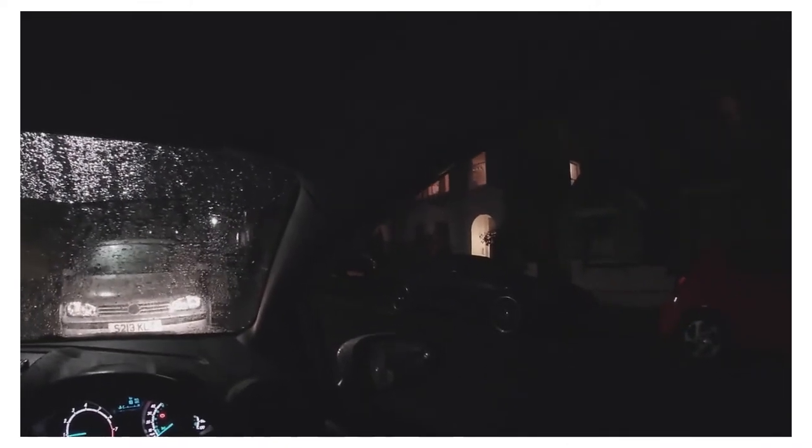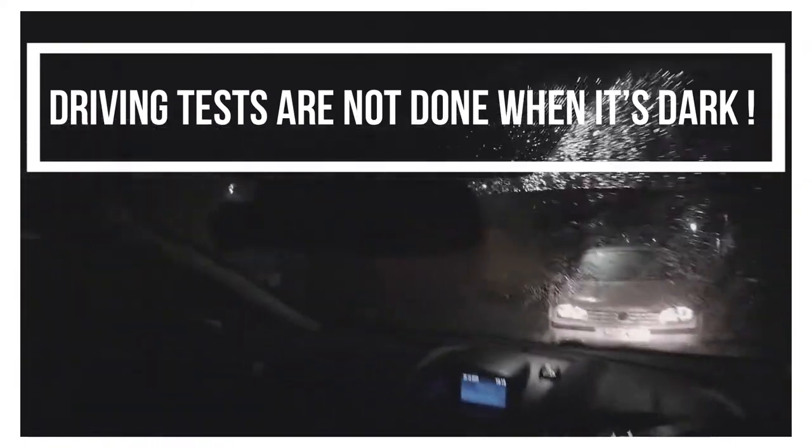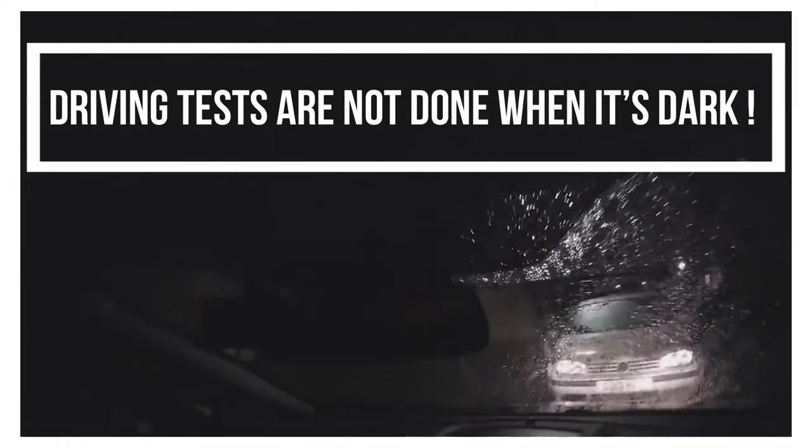My windows are a bit watery so I'm just going to clear them by opening and closing them again because it's kind of cold. If you want to, and if you've got a tissue, just give your mirrors a little wipe so you can have better vision of them. When it's dark your visibility is very poor, so you want to do what you can to make sure you can see as much as possible. My windscreen is a bit watery as well so I'm going to give that a wipe, and the back too.